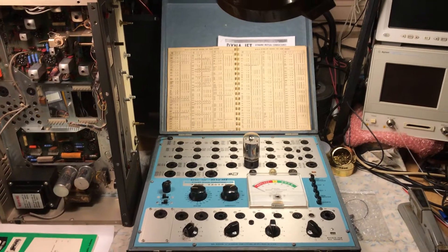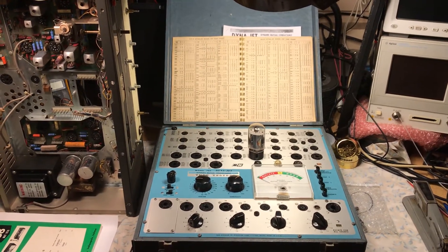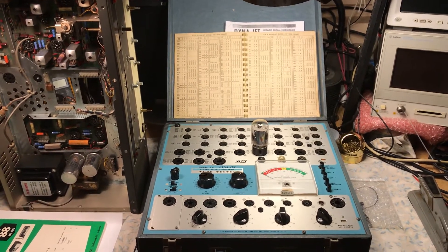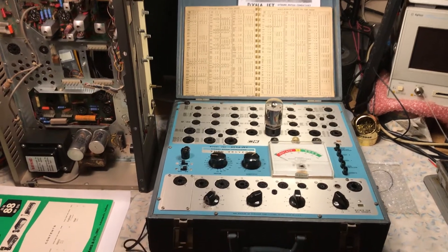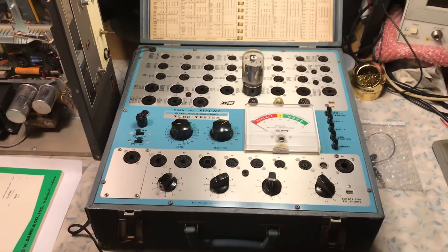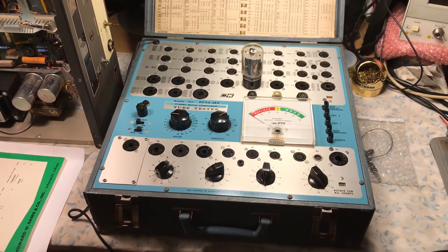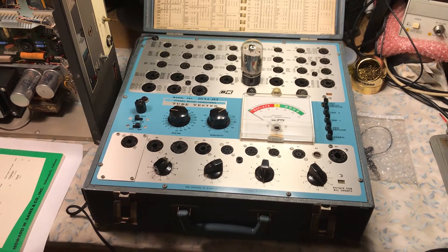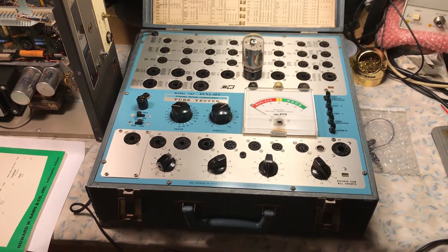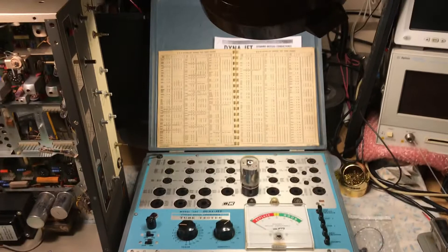Looking online, going to different swap meets and ham fests, mostly all of them that you see are really pretty beat-up basket cases. If you find one online on an auction site like eBay and it's in good condition — maybe one that's gone through an electronic restoration, replacing the capacitors, power resistors, removing all the carbon film resistors, and then a complete calibration — you're going to spend big, big bucks.